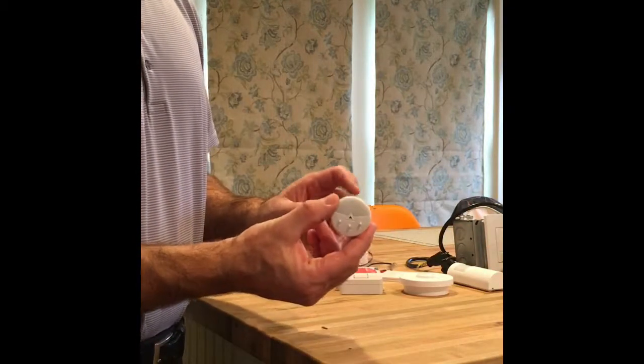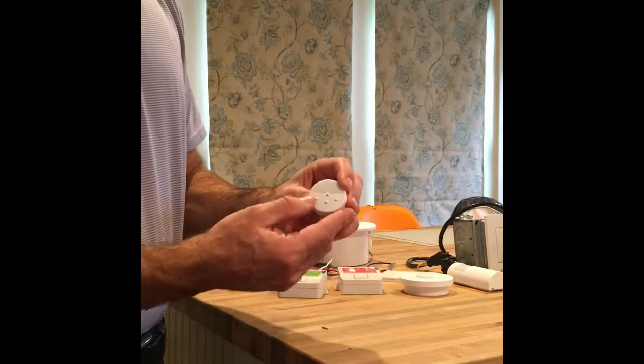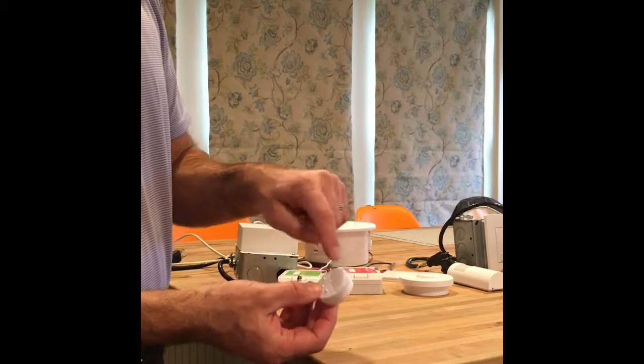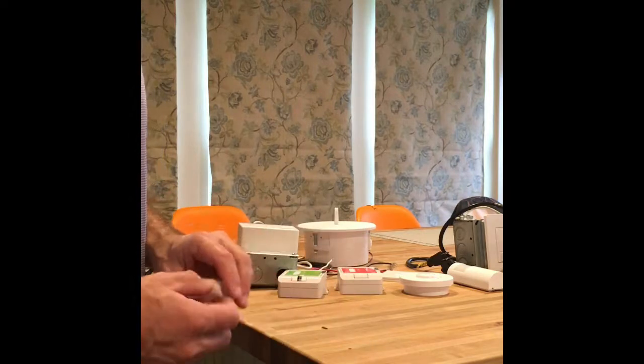This is our daylight sensor, which is also wireless. It senses daylight in two ways: one side points out the window and the other points right below it, so it does a nice job for daylighting applications.